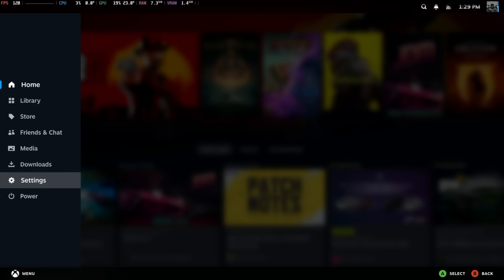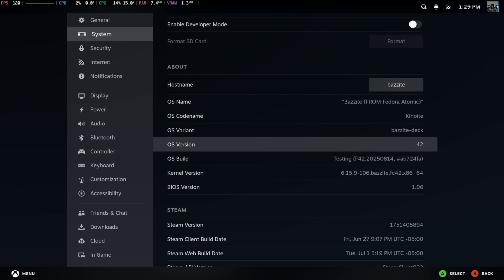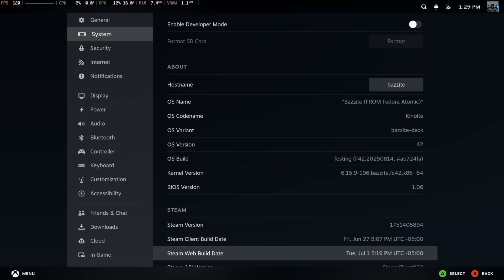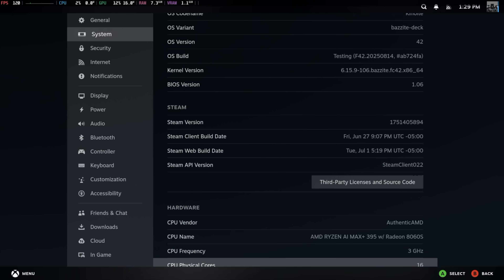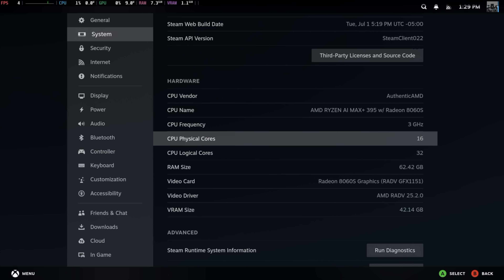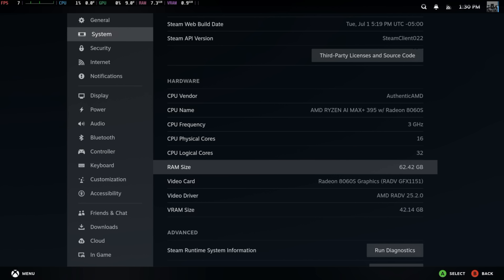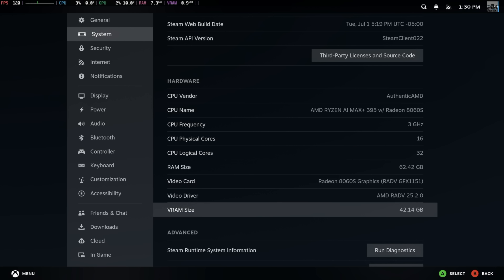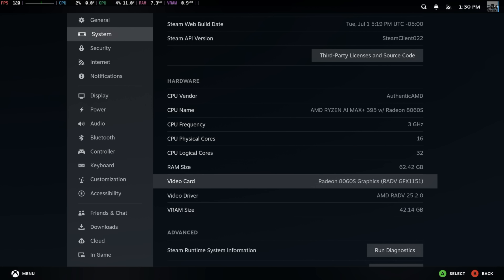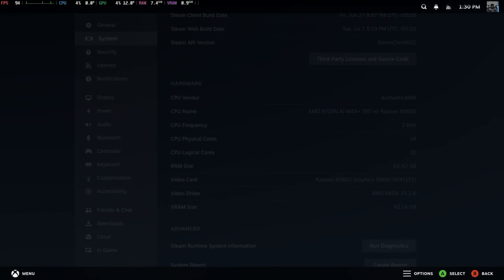Before I show you that, let's go into Settings > System. We're on Bazzite 42. Like I mentioned, we can't get official SteamOS installed on this chipset yet, but we've got the AMD Ryzen AI Max Plus 395, 16 cores, 32 threads. The system comes with 96 gigs of RAM — from here you can see our system is using a little over 62, and for VRAM it's dedicated a little over 42. The 8060S is definitely screaming, and the RAM is running at 8,000 megatransfers per second.